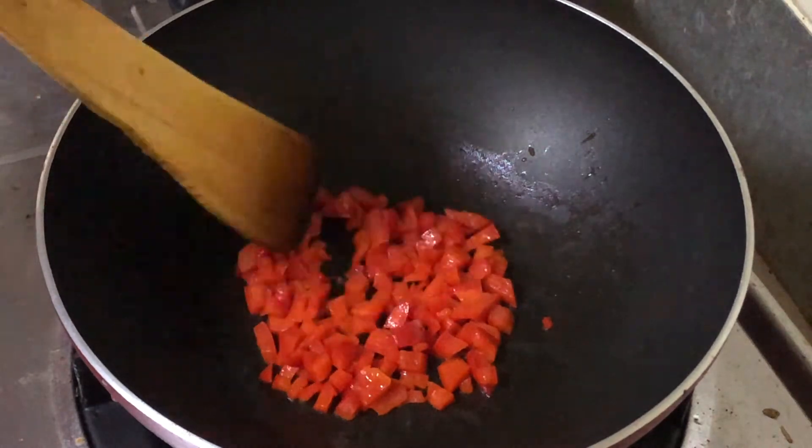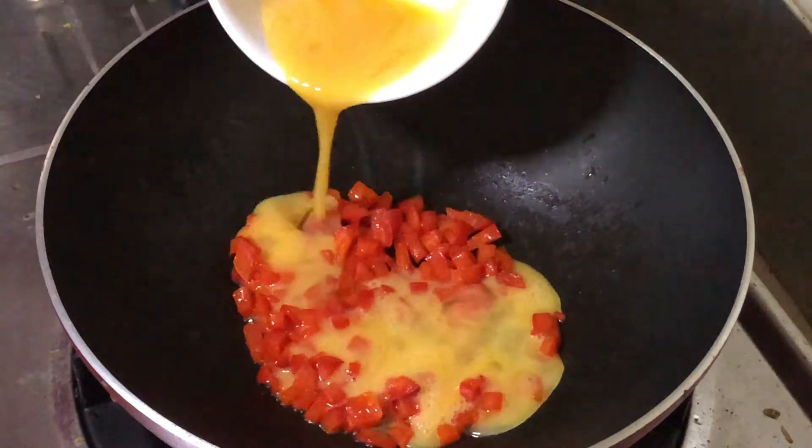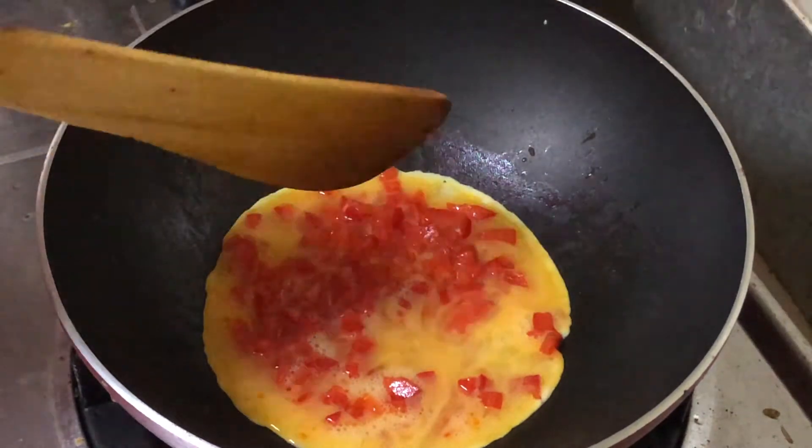After a minute, take off the lid and check the capsicum pieces. Once they have softened and cooked well, pour in the egg mixture onto the capsicum in such a way that you make an omelette.